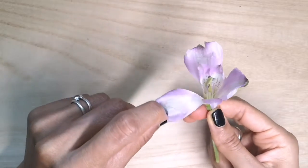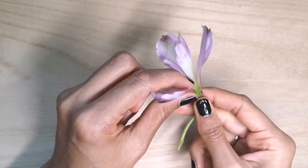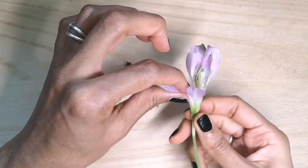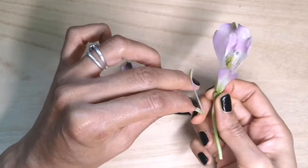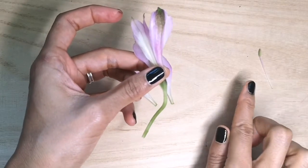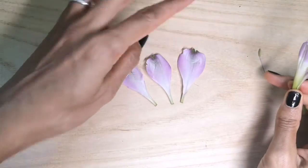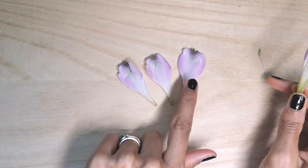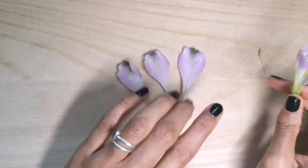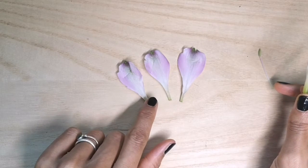We have, as you can see, these three larger sections here. These are called sepals and I'm going to gently pull the three sepals off. I'm going to place that there — we'll come back to this later. So these three are called sepals and they are often there to give support to the petals and to protect the flower when it's in a bud.